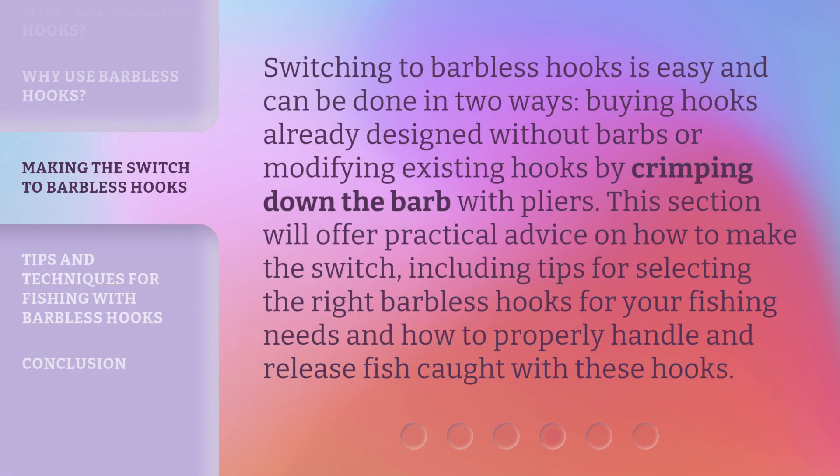Switching to barbless hooks is easy and can be done in two ways: buying hooks already designed without barbs, or modifying existing hooks by crimping down the barb with pliers. This section will offer practical advice on how to make the switch, including tips for selecting the right barbless hooks for your fishing needs and how to properly handle and release fish caught with these hooks.